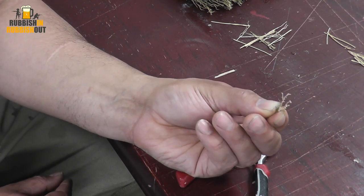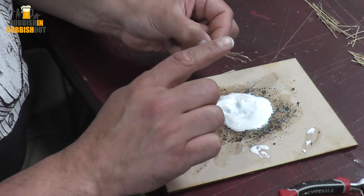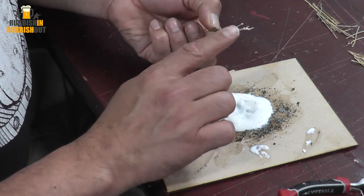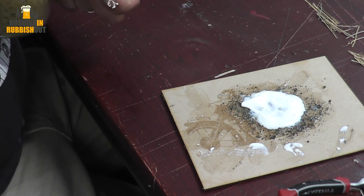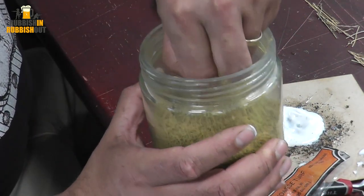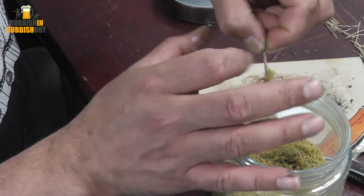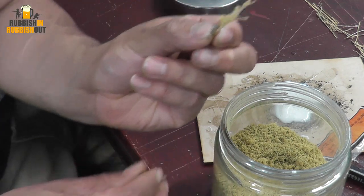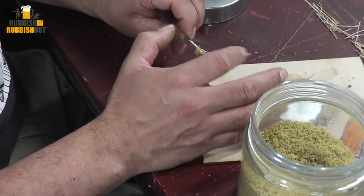All we're going to do now is put some glue on this and dump it in some flock. I'm using my finger — it's just easier than a brush. I was using a brush at the beginning but honestly it's much easier like this. Dab it on to the reed — this is Woodland Scenics foam flock, coarse turf, yellow grass — then just poke it in, give it a flick. That's what we're left with. If you want, come back with some scenic cement and dip it on top.